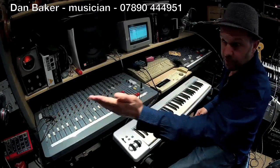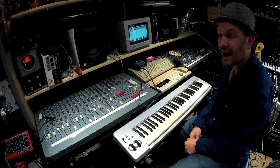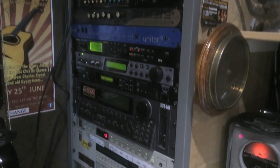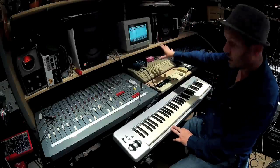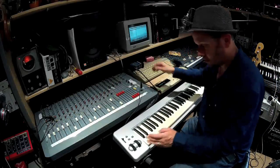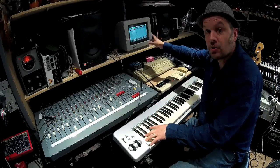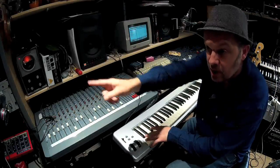Here's part three of the S950, which is now living back in its rack along with all the effects units. The keyboard here is controlling the Atari via MIDI, and the sounds you're hearing are the MIDI notes that are being passed by the computer to the sampler.